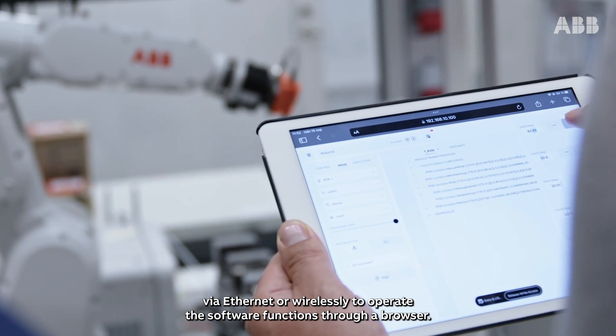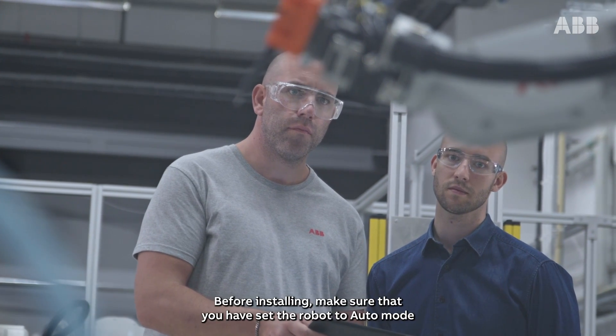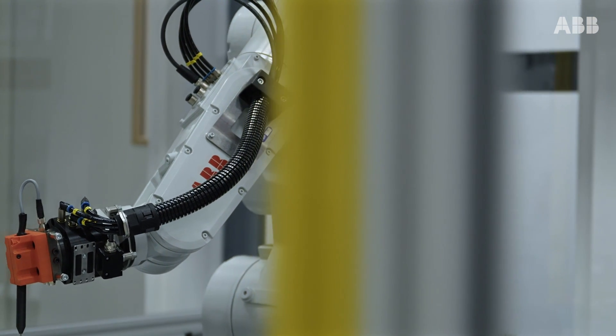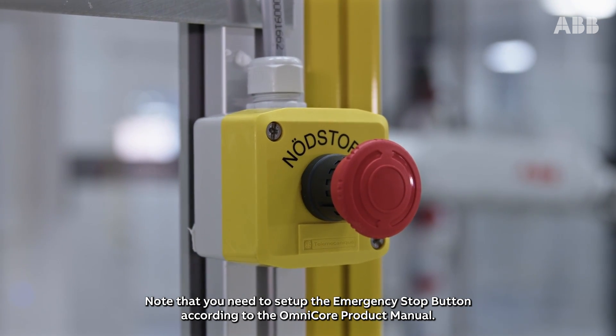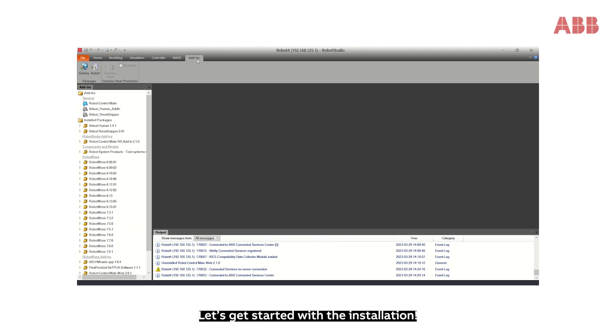You can connect wirelessly to operate the software functions through a browser. Before installing, make sure that you have set the robot to Auto mode and that you have a safety I/O in place. Note that you need to set up the emergency stop button according to the Omnicore product manual.